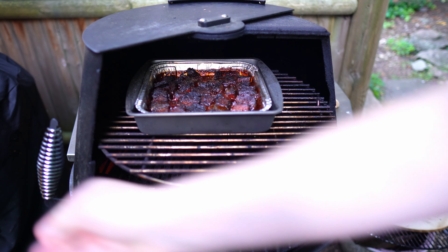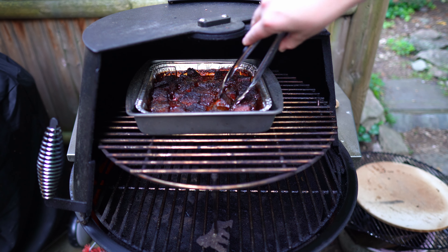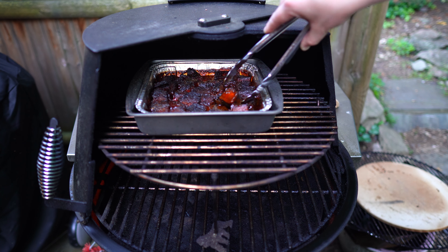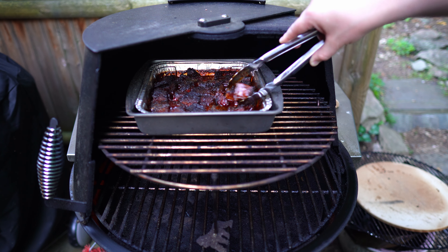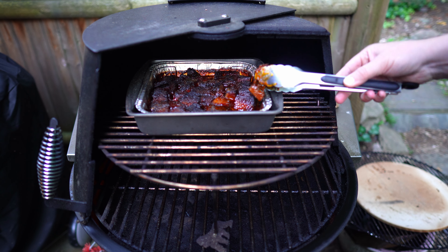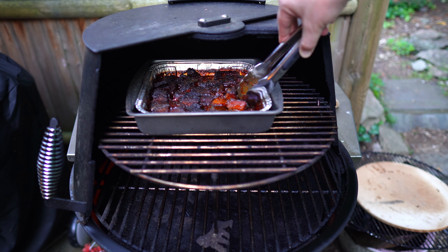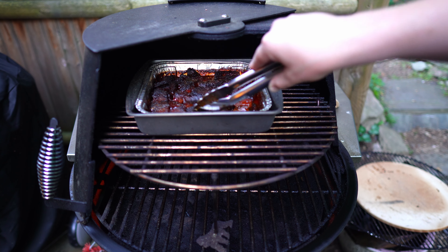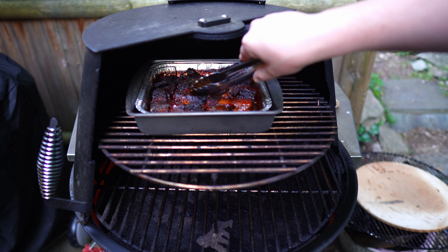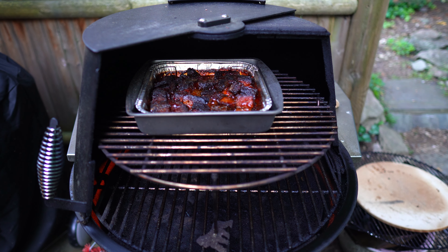We're honestly about three and a half hours in — I let them run a little longer because why not. Look at these, everything is just really soft, just kind of wanting to fall apart. The fat has definitely rendered out and they've absorbed all of that sweet, delicious flavor. You could let them keep running, or put them in a broiler even further, but I think these are probably ready to go.